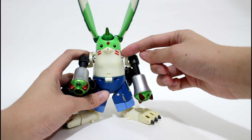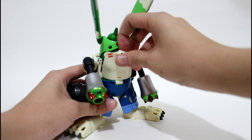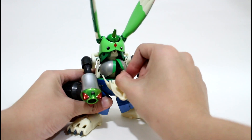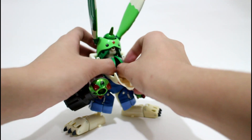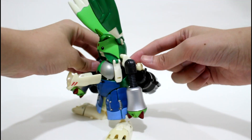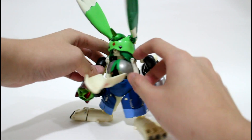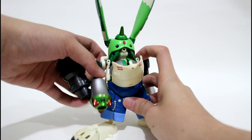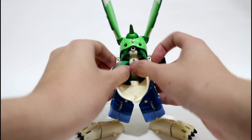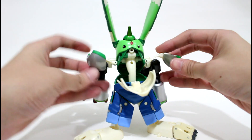Next, the face of Gargomon — you can actually take it off like a mask, like this. Then get the shoulder part of Rapidmon out, just like this. First, turn this piece outward and backward to avoid blocking the joint, then lift it up and take it out to finish the shoulder part.